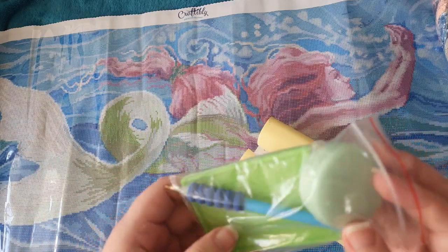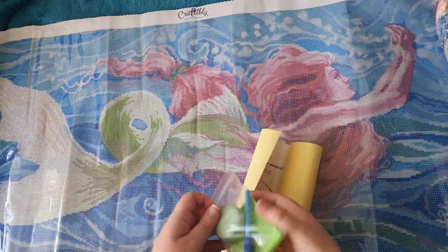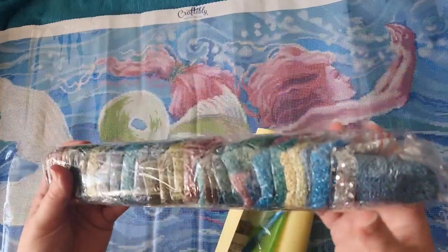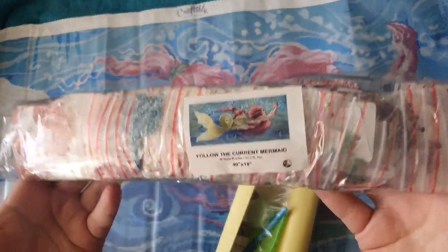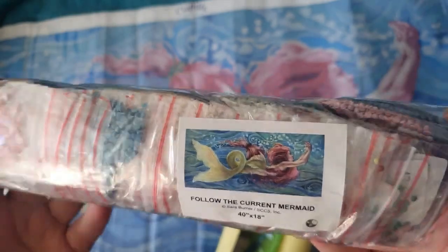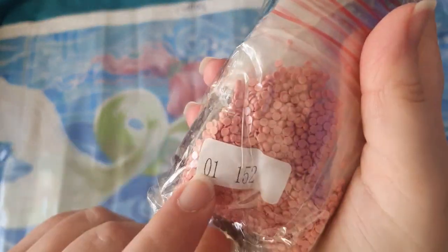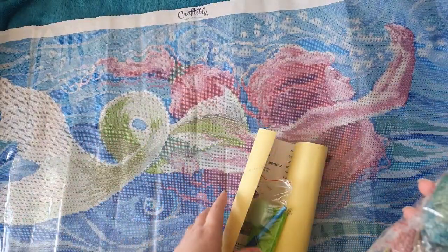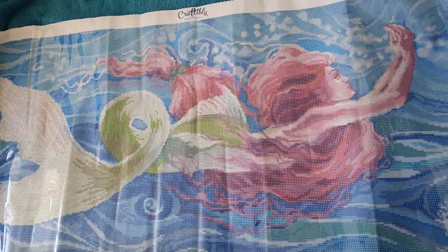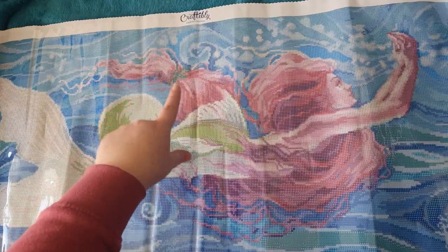The tray is a smaller one — I tend to use bigger trays, but it is cute. And the drills — look how nicely packaged they are! Each drill bag is labeled with 'Follow the Current Mermaid' and the size, and they're all in ziploc bags with the number and DMC code on each one. I really want to have a look at the canvas now, so just bear with me.